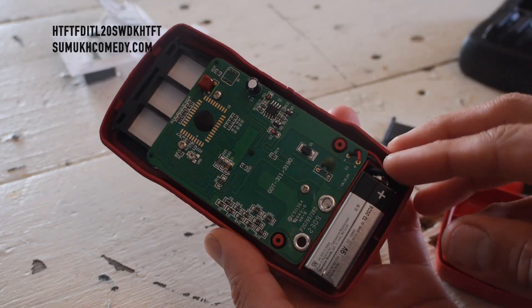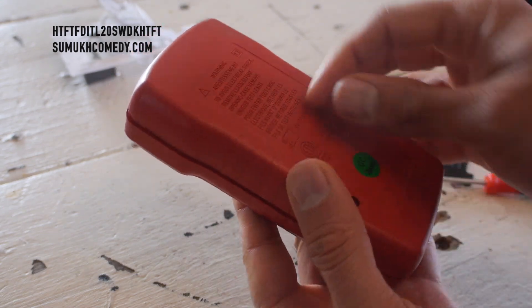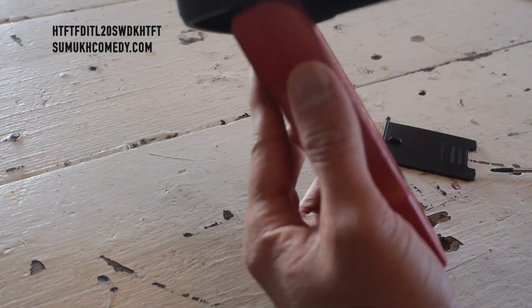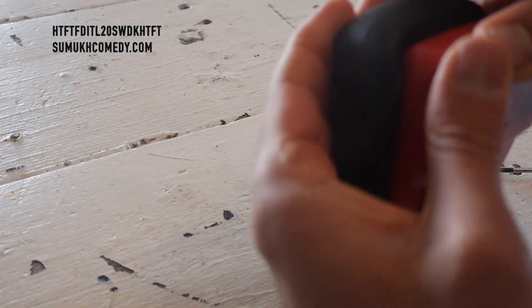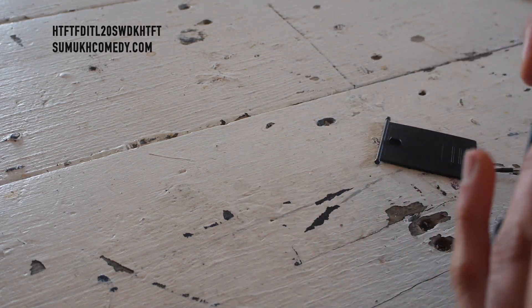Alright, put it in — 9-volt's in. Now let's put it all back together. Now to just put the plastic back on, you want to make sure to line this up like it once was when you put it on, so that way that little holder-up portion can get put back in.